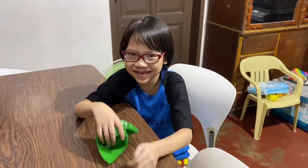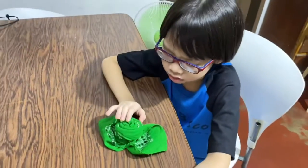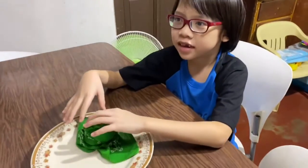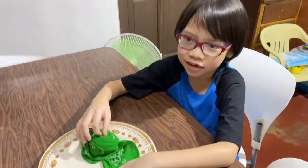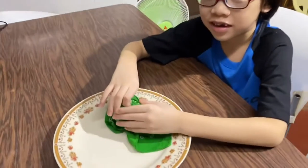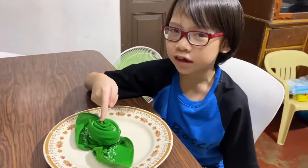Step six, you need to grip. Step seven, put it in the plate right here. That's it, it's finished now.